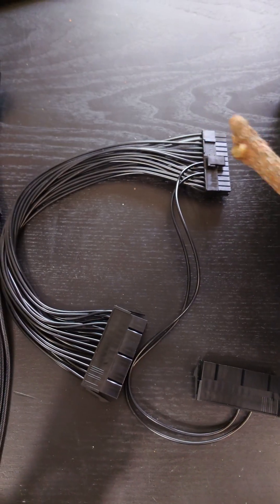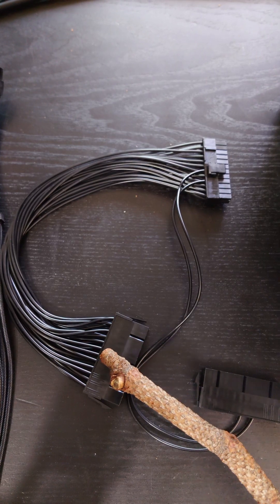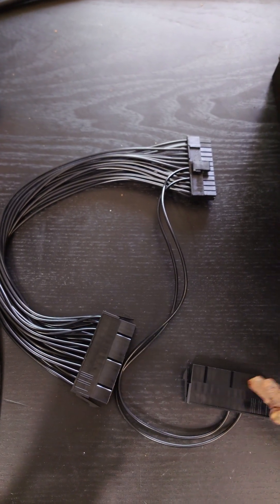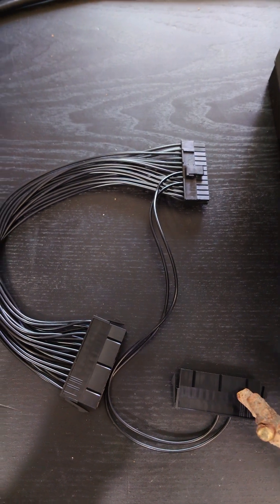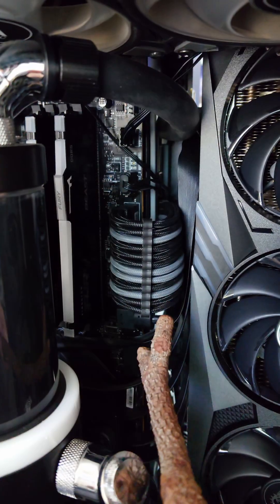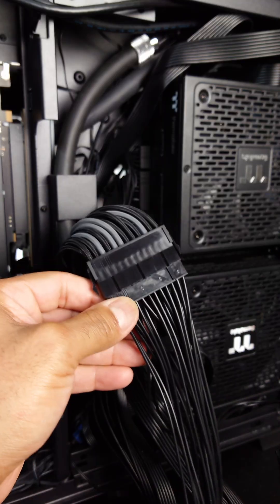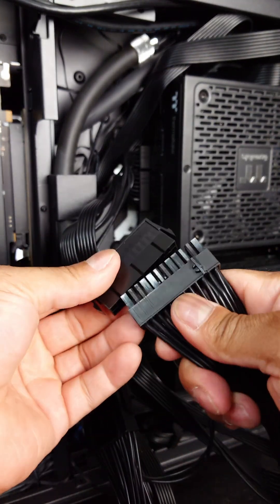Now we're going to use the splitter — this is going to plug into the motherboard. This is going to plug into the main power supply unit on the bottom, and this one is just going to be a dummy one for the GPU power supply. And then we're going to use an extension cable to make it look pretty. The extension cable is plugged into the motherboard, and the PSU splitter is plugged into the extension cable.